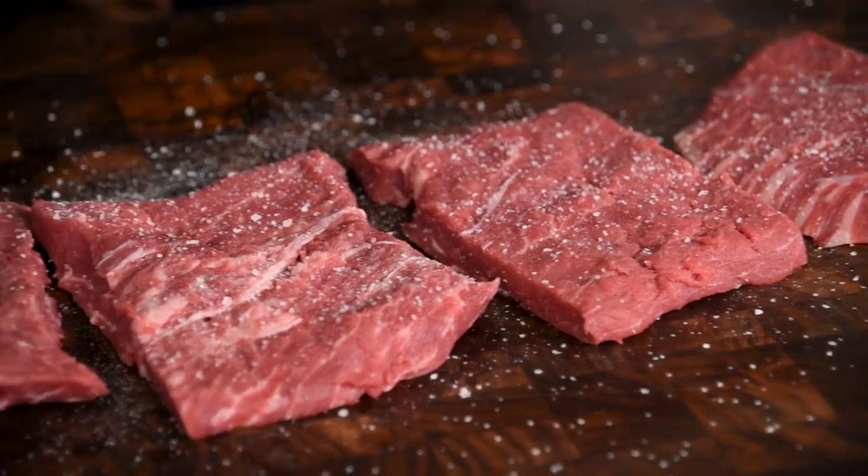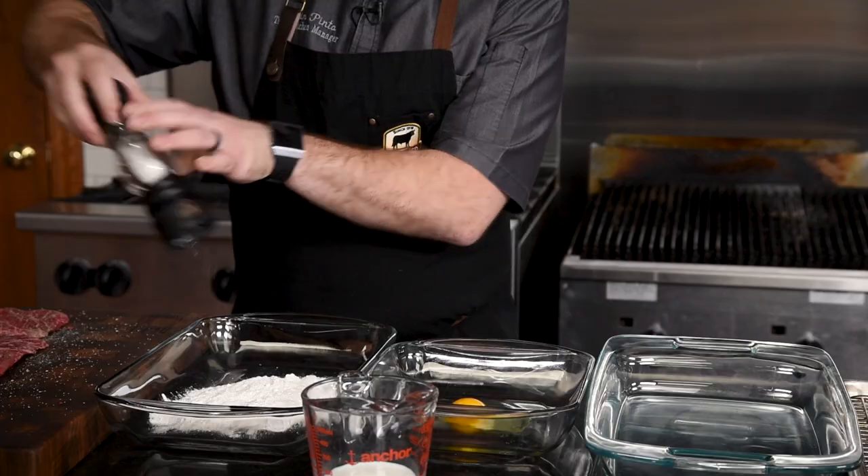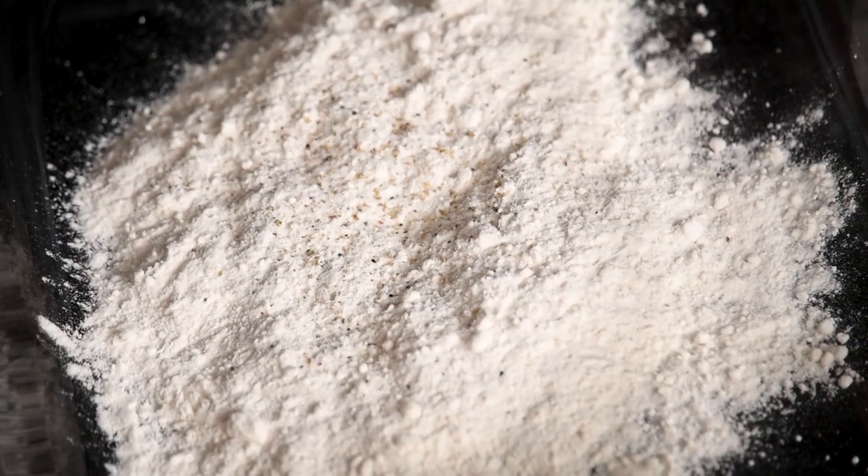You'll wanna make sure that your steaks are well seasoned on both sides with salt and pepper. Another important tip is to season the flour as well — it's good to season all of the elements going into a recipe.